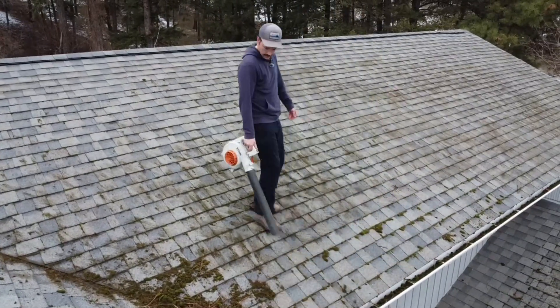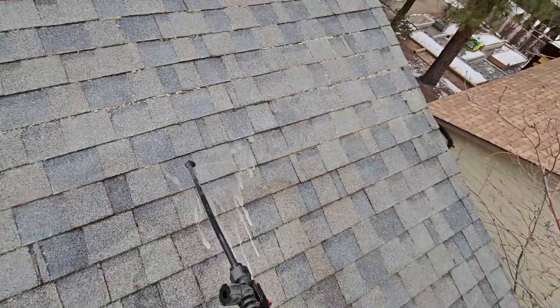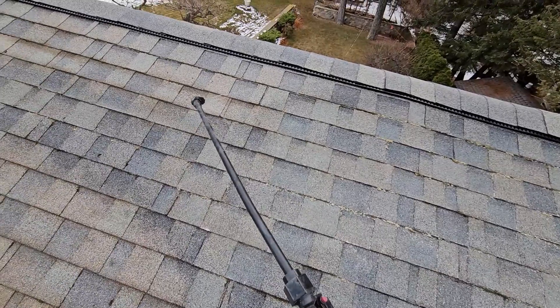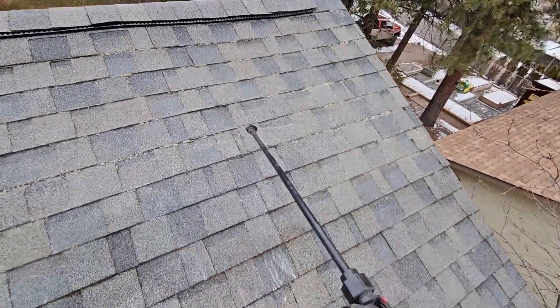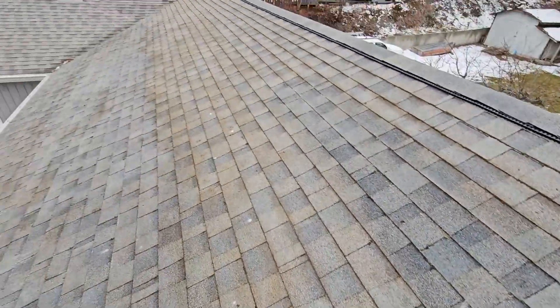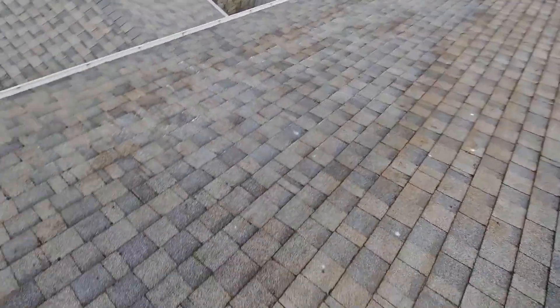What we're going to do next is treat it. Unfortunately, my soft wash system froze, so we're just using a pump sprayer. This is bleach, water, and a little bit of soap. You can see it already turning all the moss white — that's killing it. You can see the roof there is wet and it's slowly dripping down.